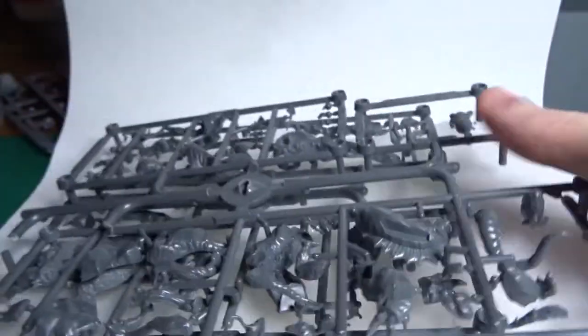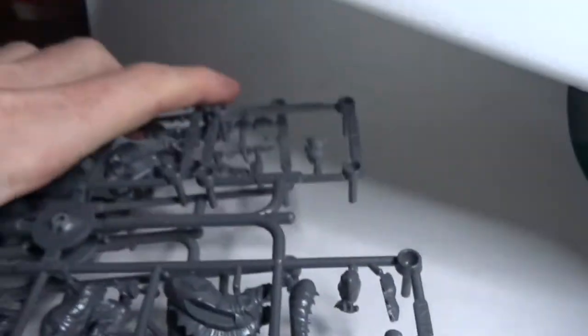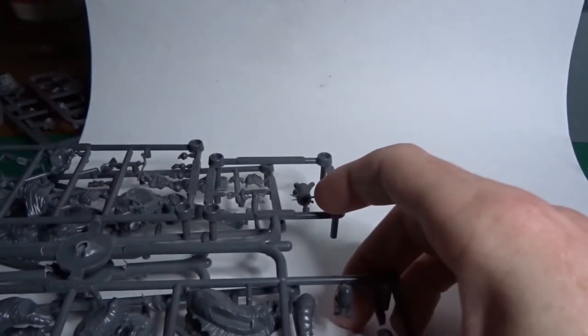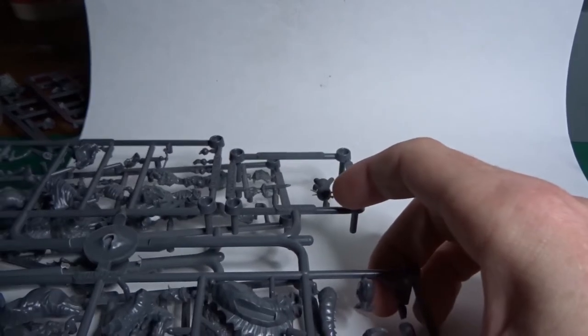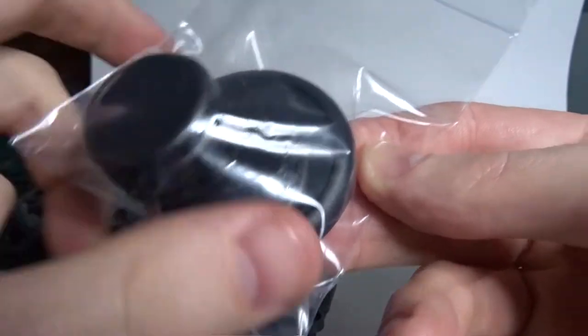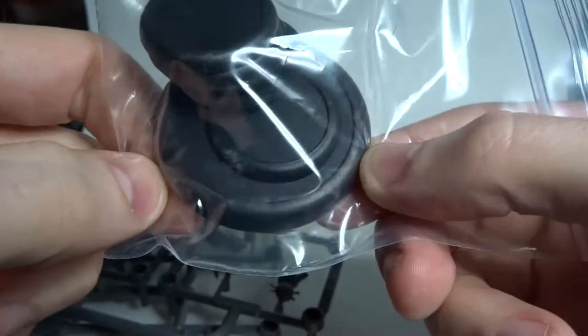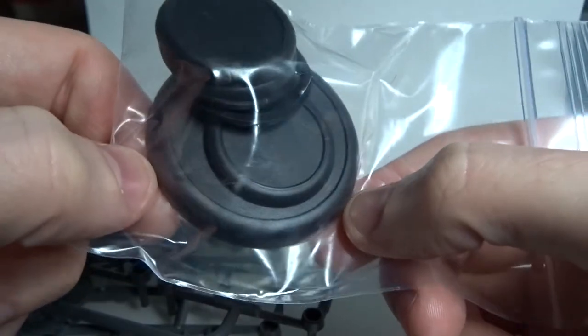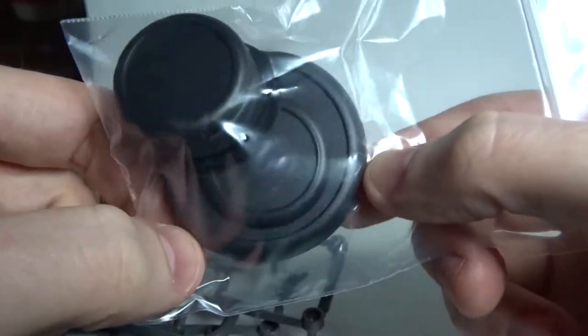Just going to open it up here and see what we get inside. So the standard Malifaux setup is with the foam on the inside. There's what's in here — the bases, of course. You get the round lip bases with all of the Malifaux miniatures, which I prefer. I think it makes for a more finished looking, cooler miniature overall having the round lip bases on there. Enough bases for all the minis obviously.